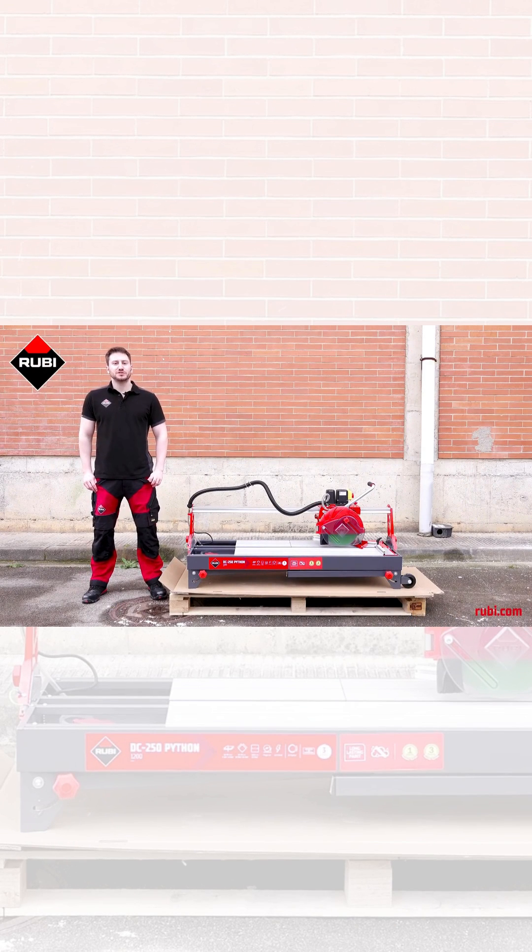Hi, I'm Elliot, a product demonstrator for Ruby Tools, and this is the DC 250 Python, our 1.5 horsepower electric cutter with the C3 Python cooling system.